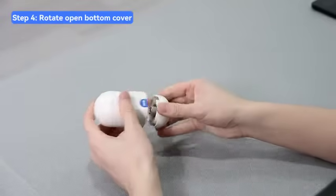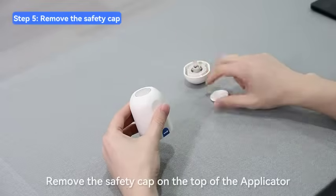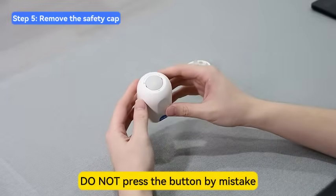Rotate to unscrew the bottom cover of the applicator. Remove the safety cap on the top of the applicator. Do not press the button by mistake.